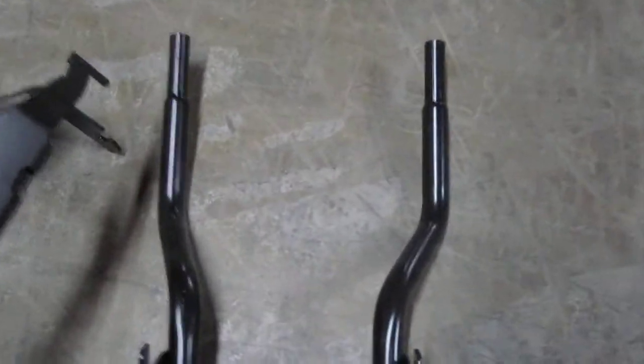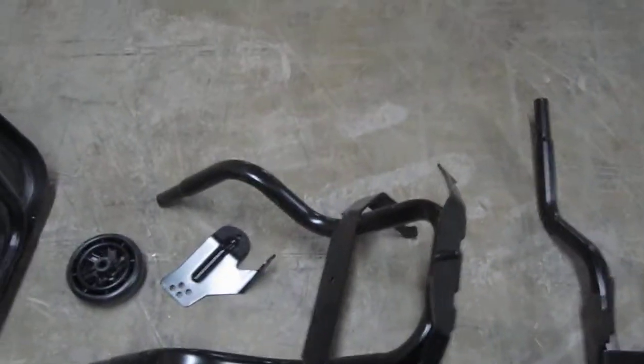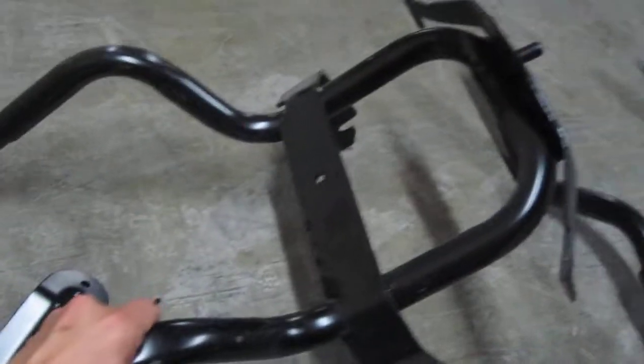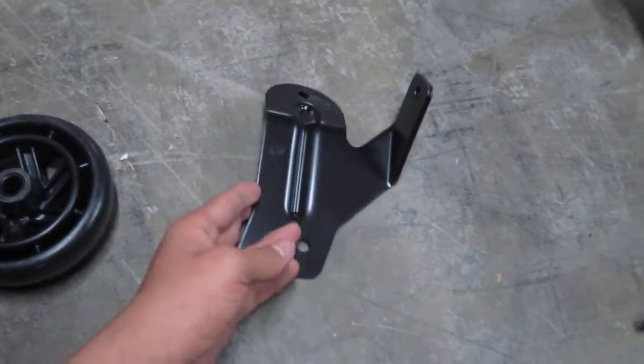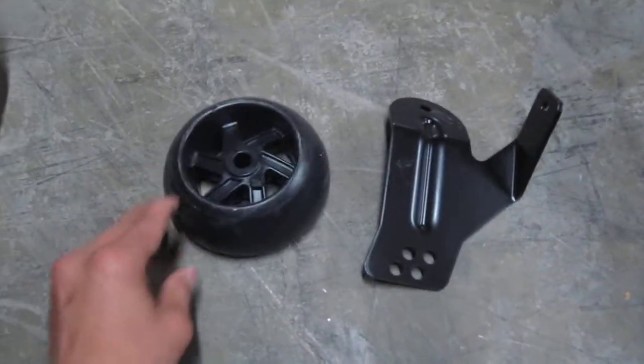This piece, all by itself. And this piece, all by itself. This small piece. A small little wheel.